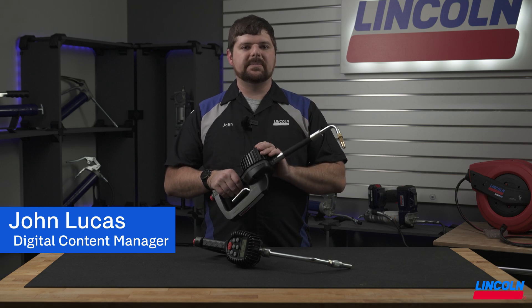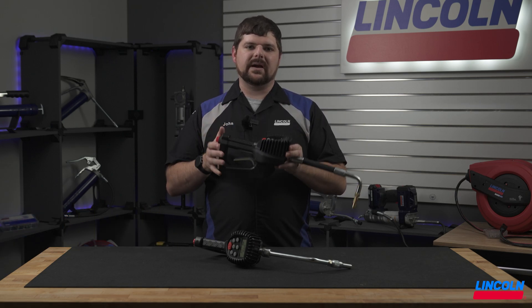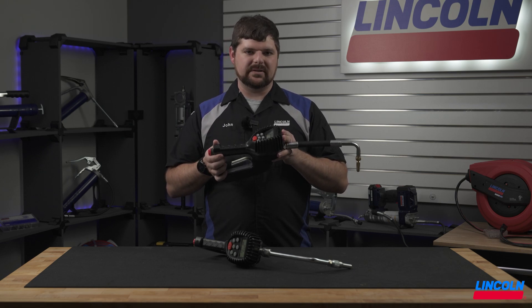One of the most important parts of a fluid dispensing system is the handheld metering device. In this video, we are showing how to set up and use the 905 and 905SF electronic preset lube meter.